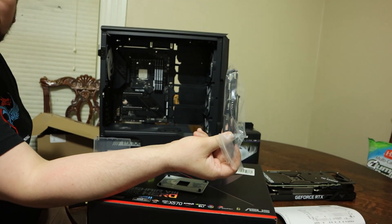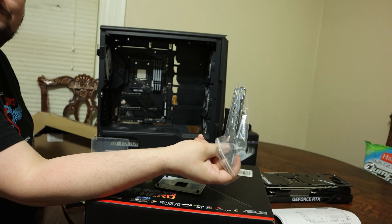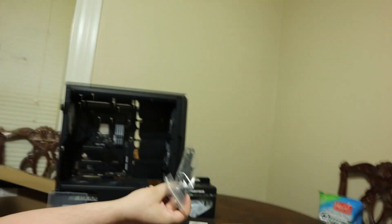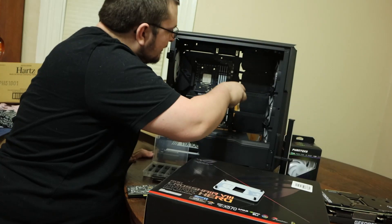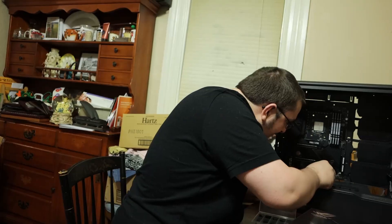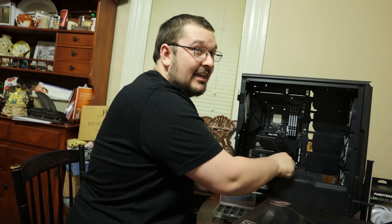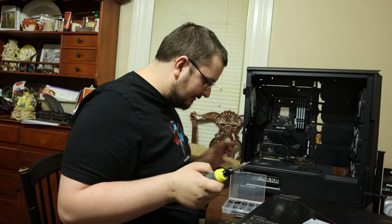Phanteks with this case gives you a GPU bracket for free with the case — I say for free, loosely, because this is like a $100 to $200 case. With this being a $500 motherboard going in a $200 case with what should have been a $600 graphics card and a $300 CPU.